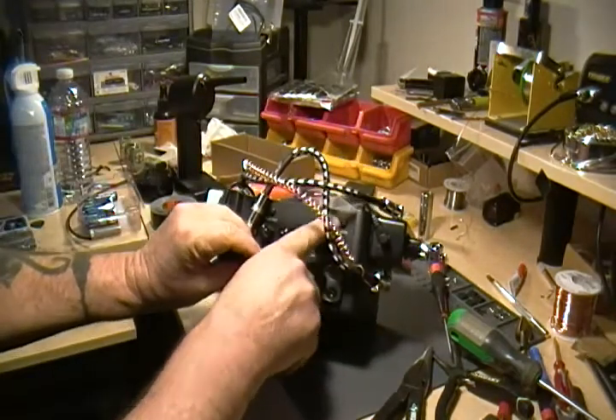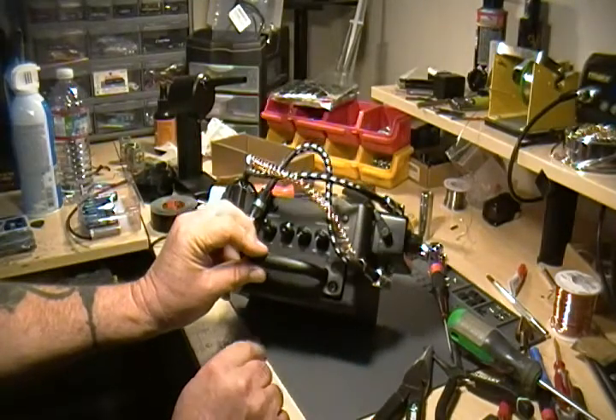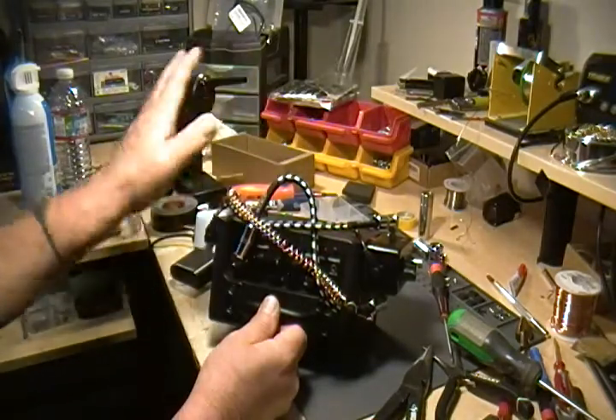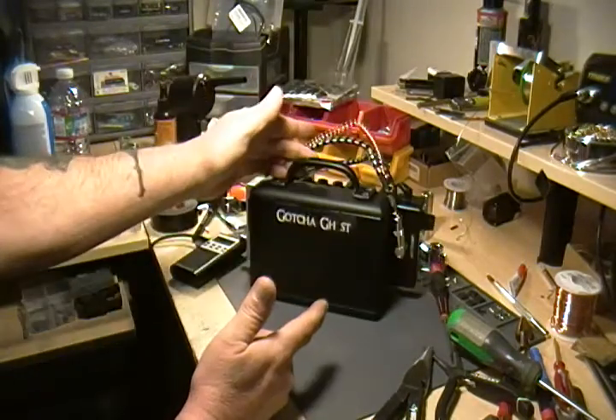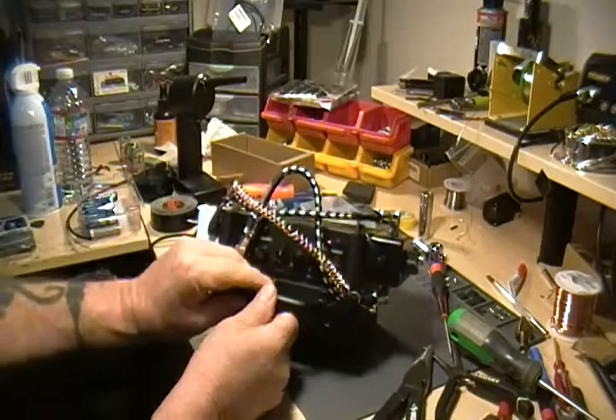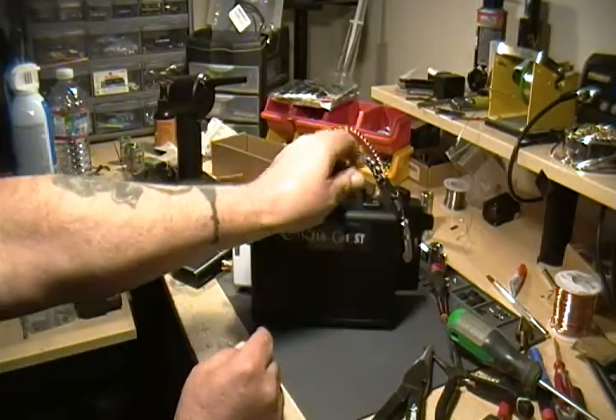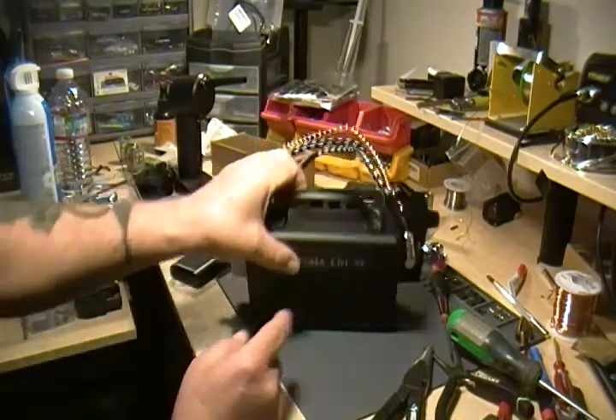The last thing is the amplifier — turn on the amplifier power. You've got the master power that controls everything, so you can push that and it will turn everything off. When you turn it on, just make sure these three things are turned on: the space, the noise killer, and the amplifier.